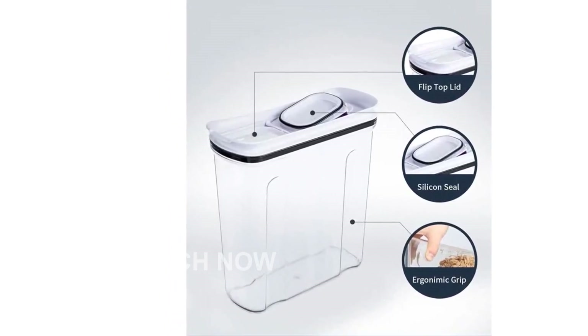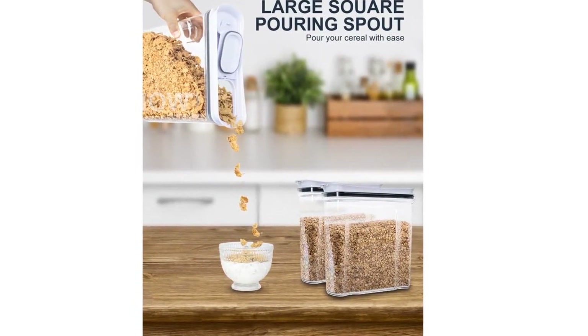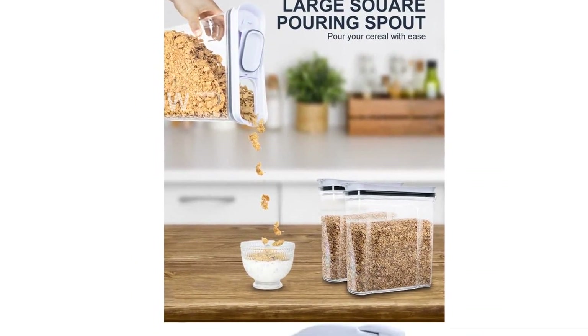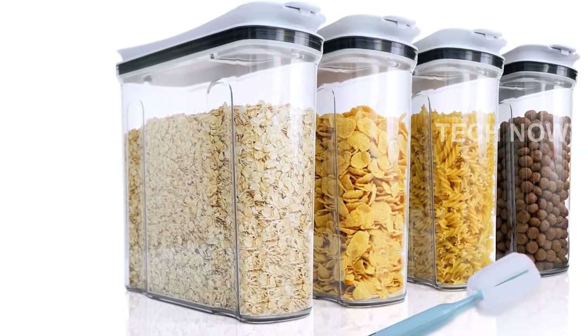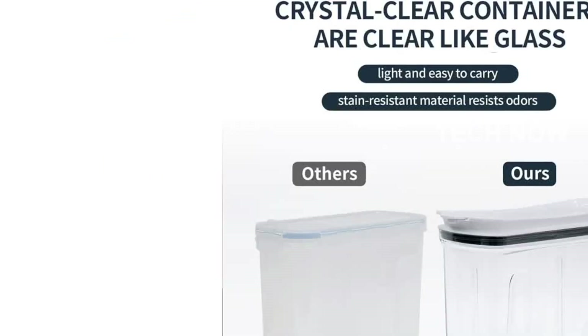One of the key features of these containers is the convenient design. They are engineered with an anti-drop, bilateral handshake to ensure a tight seal. We've also sealed these containers with silicone, making them completely airtight and odorless. You'll love the comfortable ergonomic grips, making it easy to handle and transport these containers.